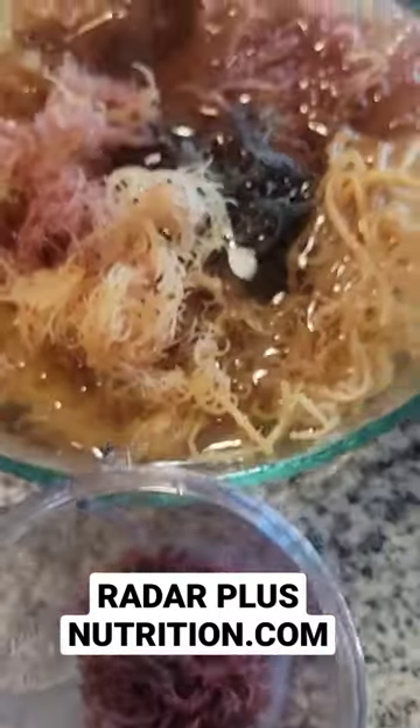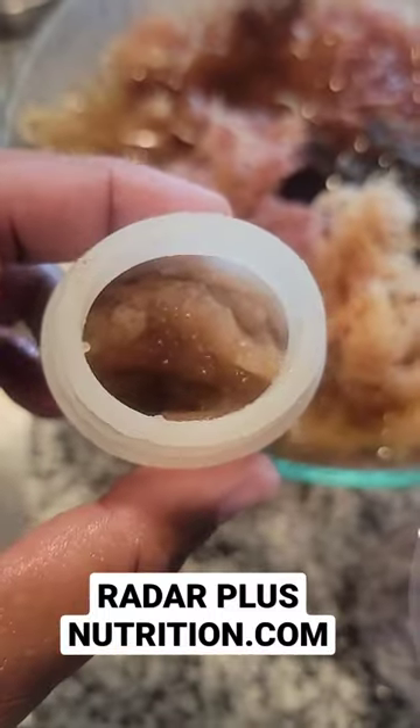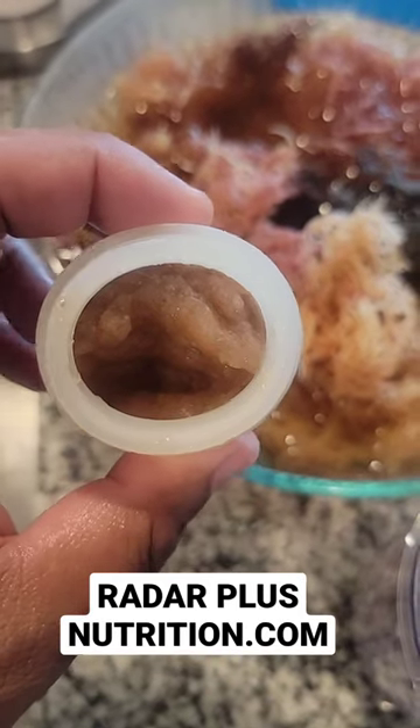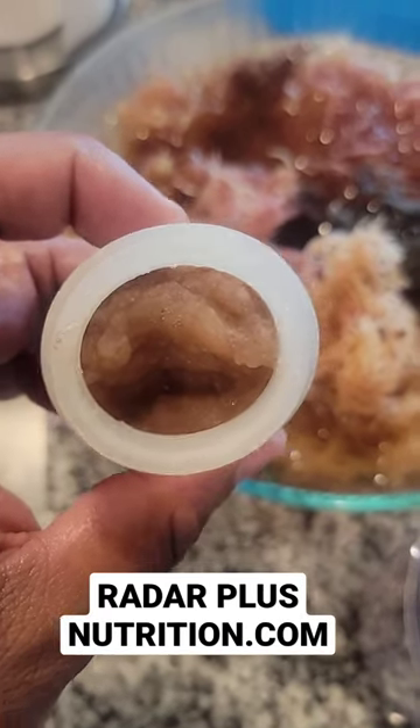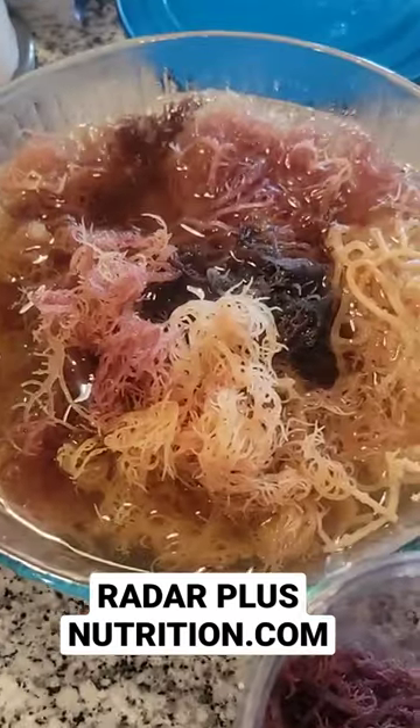Rids your body of mucus. All you got to do is soak it and blend it, and then eat it. That's it. Put it in whatever you want — teas, smoothies, coffee. Put it in your food, eat it plain. Do whatever you got to do. Let's get healthy.